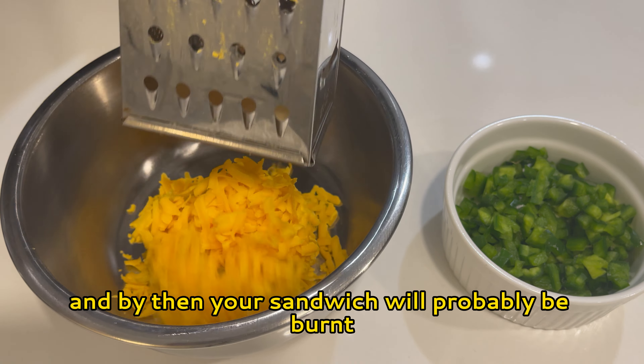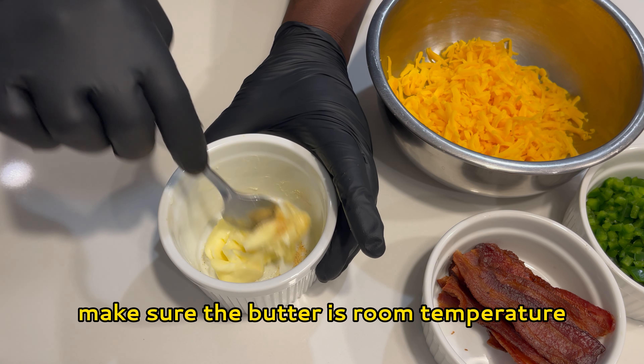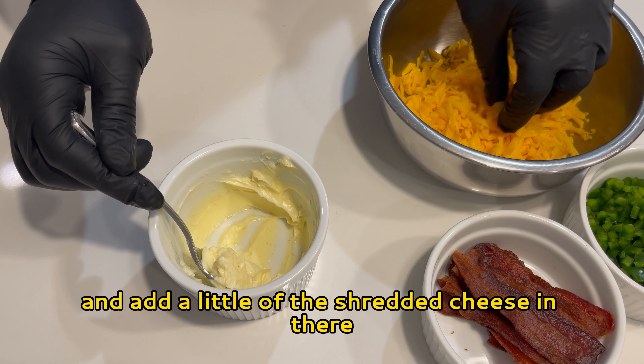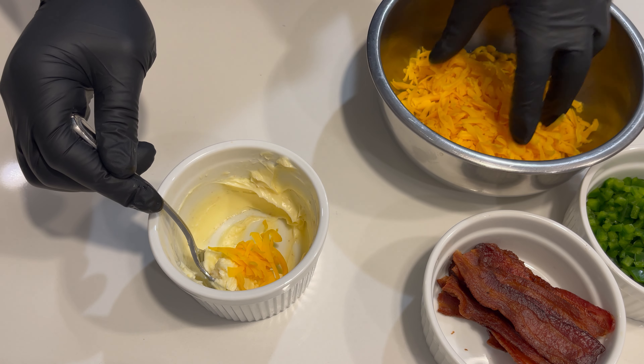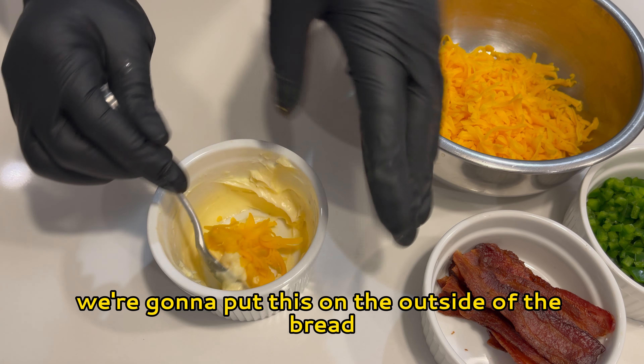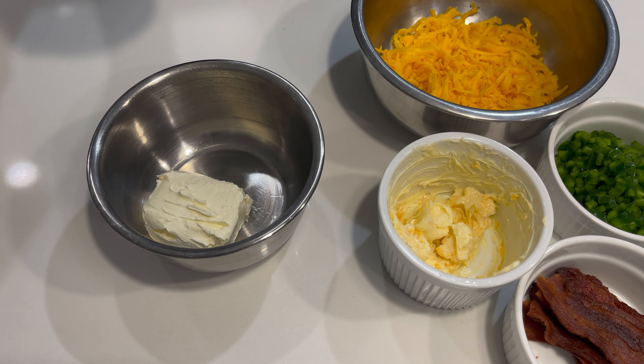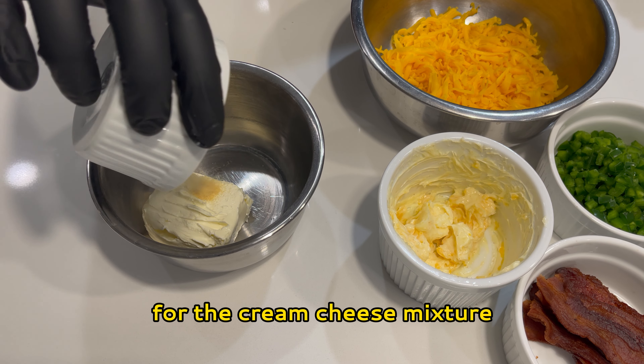First, we're gonna cook the bacon in the oven rather than the stove — it cooks nice and even this way and it's easier. Pre-heat the oven to 350 degrees and line a baking sheet with parchment paper. Place the bacon flat and make sure they don't overlap. Bake for about 10 minutes, then flip and bake for an additional 8 to 10 minutes for the perfect crisp.